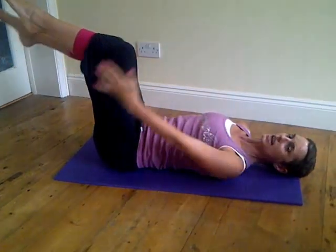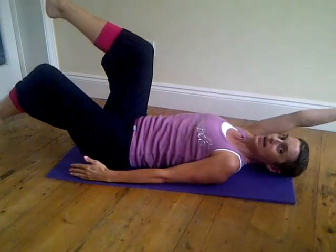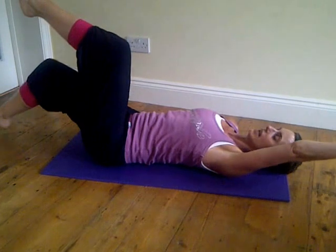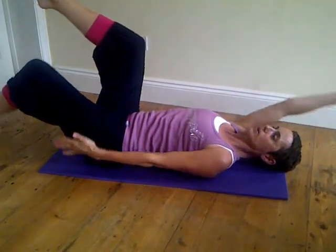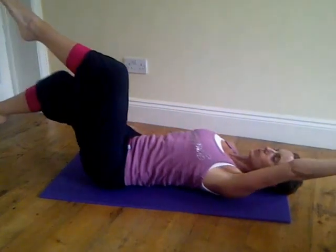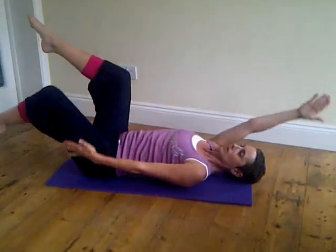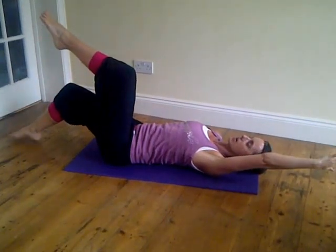Now if you want to move on to the next level, we're going to start to scissor — as one arm and leg comes back, the other one's going down. Exhale one way, inhale the other way. Make sure the movement's nice and strong. Don't forget to breathe in through the nose and out through the mouth. You want to do about ten repetitions of this exercise.